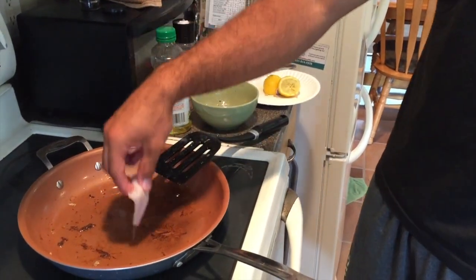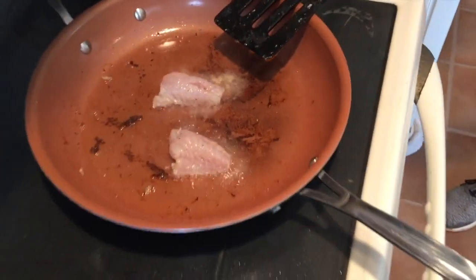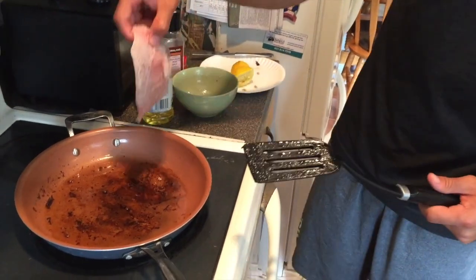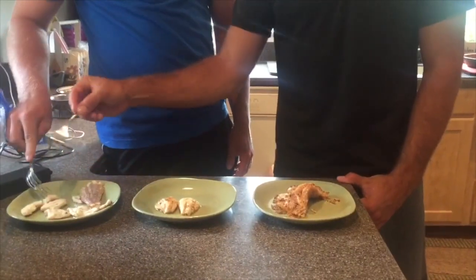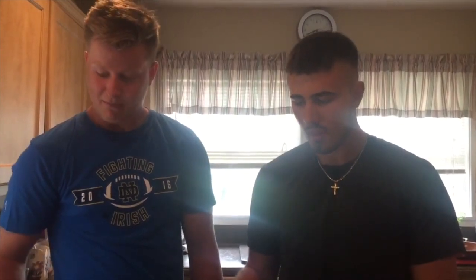This is the sea robin, and this is a skate wing. I'm going to start with the dogfish. Dogfish is pretty good — pretty good for sure. It's almost like fluke, but not quite. Definitely better than people think.